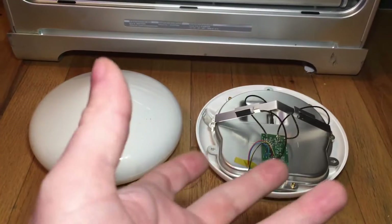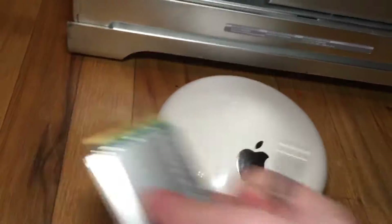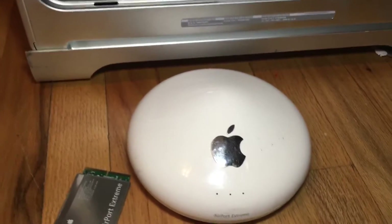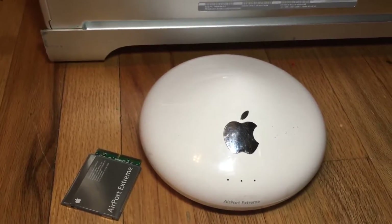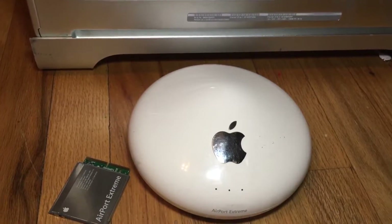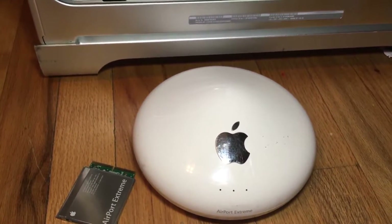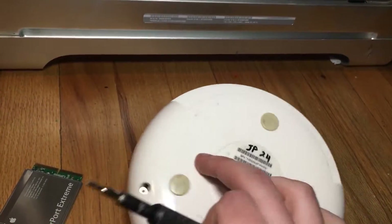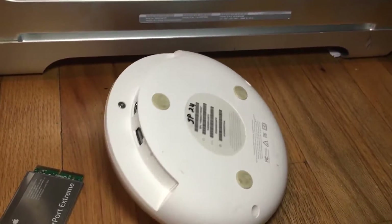If you are doing this just for the Airport Extreme card — like if you have an extra one laying around or you find a broken one without a power supply on eBay for cheaper — you can buy either model and get that card, it's the same card in both. But if you're doing the late 2005 G5 way for the antenna, you need the version without the dial-up modem. After you verify that you have that version, you just need to take out three T8 screws — here, here, and here.